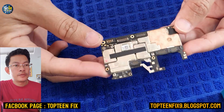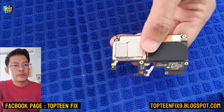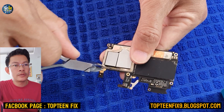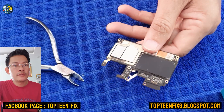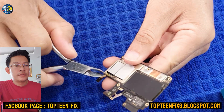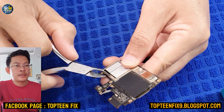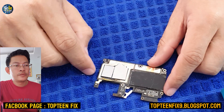Hello everybody, welcome to Top 10 Fix channel. Today I want to show you how to erase FRP and passcode on OPPO A3S CPH1853. First we need to cut the shield, as you can see right there.